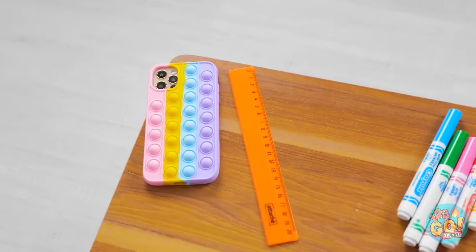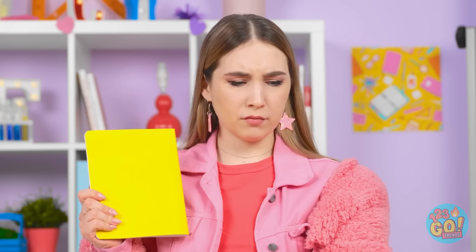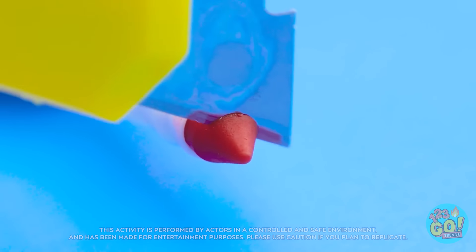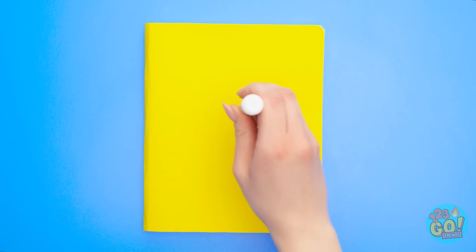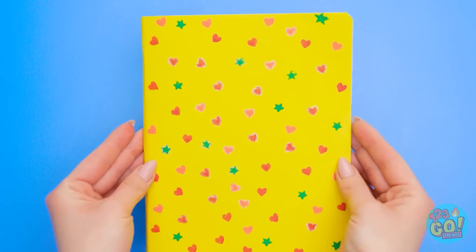My notebook is so boring and plain! There's gotta be something I can do. I've got these markers… Wait! I think I've got a plan! I've got markers and this knife. I'll cut off the tip. And then I'll make a few more cuts so it'll look like a heart. Look how cute it turned out! And now to bring out my notebook. I'll use it like a stamp! I don't have to stop at hearts, either. I've got hearts and stars now, too! My notebook has that without needing stickers. Wow! I can't believe you made that!